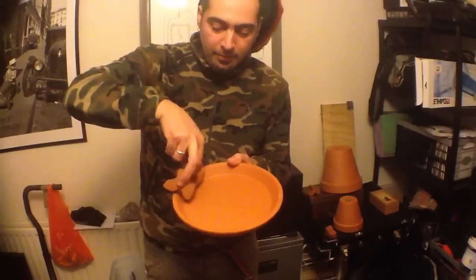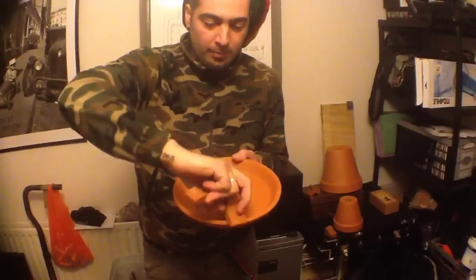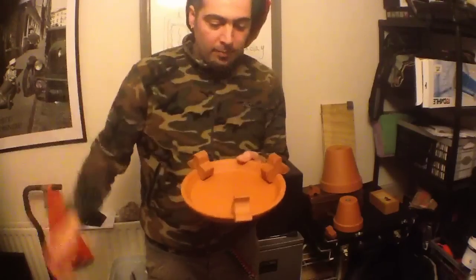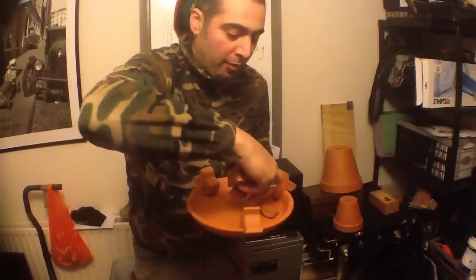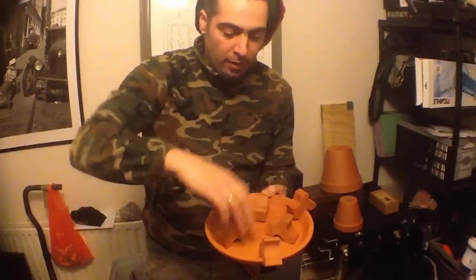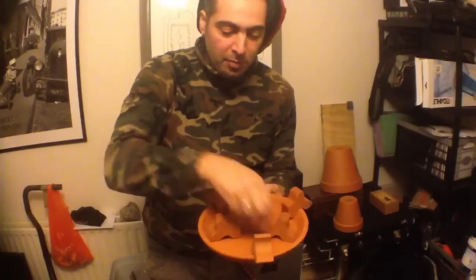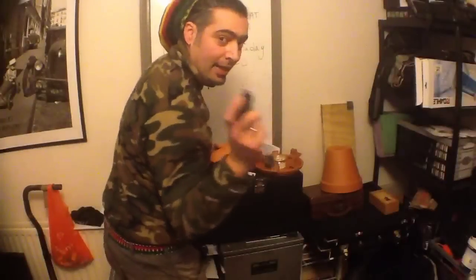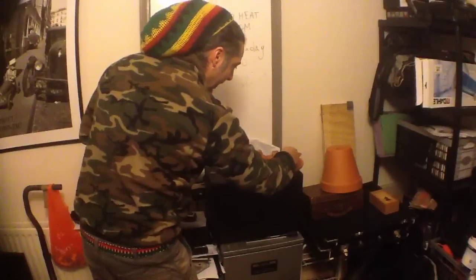Arrange three of the feet like this, and then put the other three like this. That gives you space for the candle in the middle. Next step is to use your lighter to light the candle.